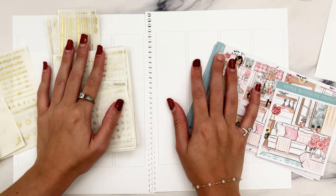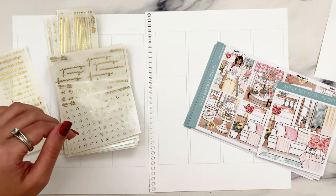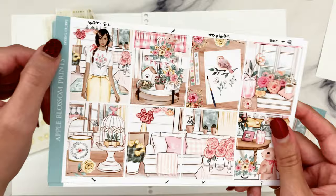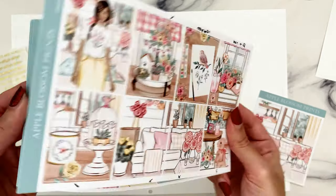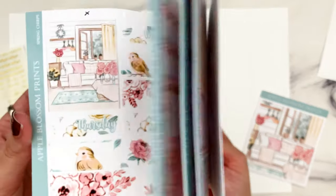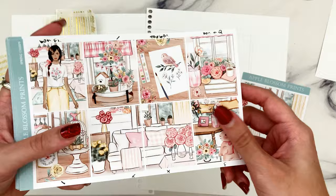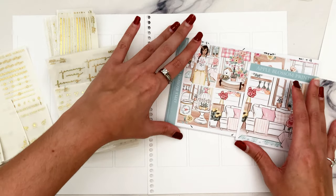Hi guys, so today I'm going to be doing a Plan With Me for the week of May 1st through the 7th, which at the time of doing this video was last week, so I'm finally caught up. I'm very happy to say I didn't have anything super special going on this particular week, so I am using a spring kit because technically for me, May is still kind of spring and then June gets into summer. I chose big box so I'm actually only working with like seven total full boxes, which is so weird. There's actually going to be a day on Monday when I don't use any full boxes, but honestly it still looks okay.